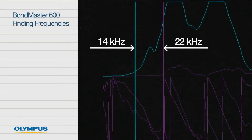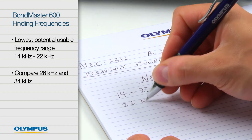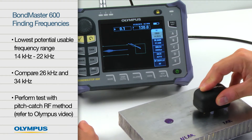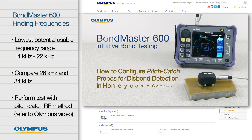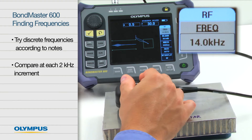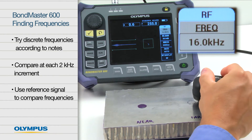In this example, we have identified the lowest potential usable frequency range of 14 kHz to 22 kHz. We will also try 26 kHz and 34 kHz as a comparison. To verify that these frequencies actually enable an effective test, perform a simple test with the Pitch Catch RF method. For more information on how to set up Pitch Catch RF, please refer to the Olympus online video on how to configure Pitch Catch probes for disbond detection. Using the Pitch Catch RF method, try discrete frequencies according to your notes. Since the potential frequency range is quite wide here, try to compare at each 2 kHz increment. Use the reference signal as needed in order to compare frequencies.